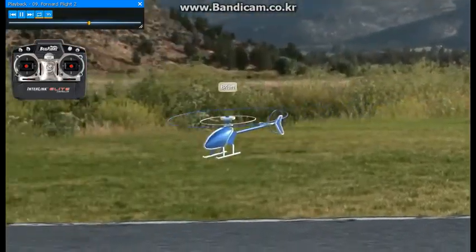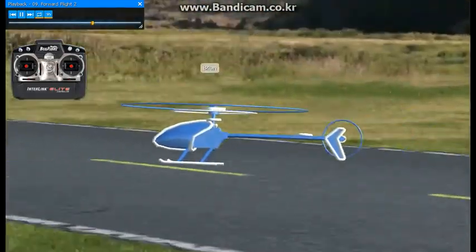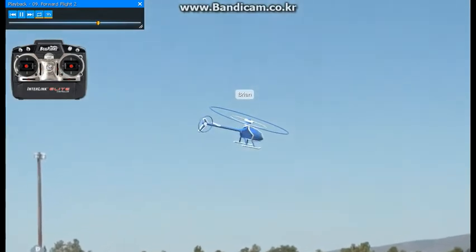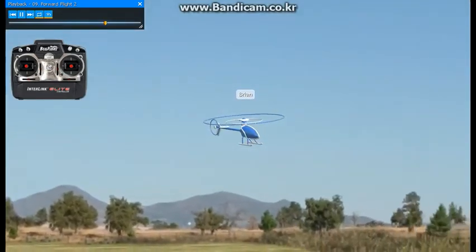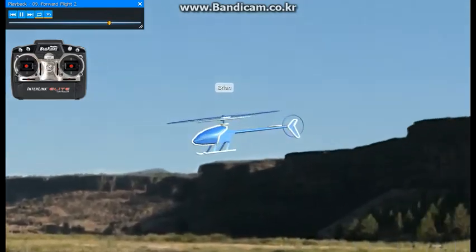The most difficult thing on helicopters is they are very difficult to see, so the farther away you get the harder it can really be. If you ever get uncomfortable while you're up flying around, always bring the tail back towards you.